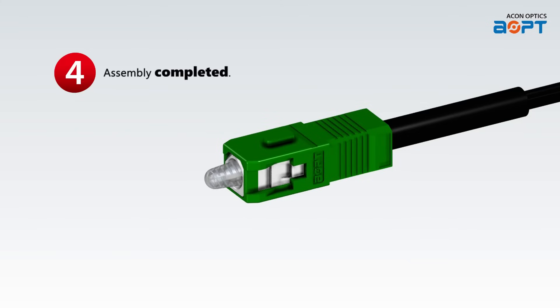Step 4: You have successfully completed the installation process. Your SC Pulling Eye Connector is now ready to be used.